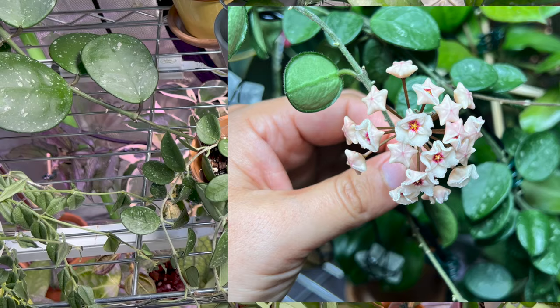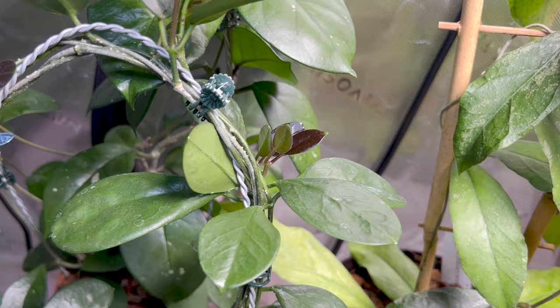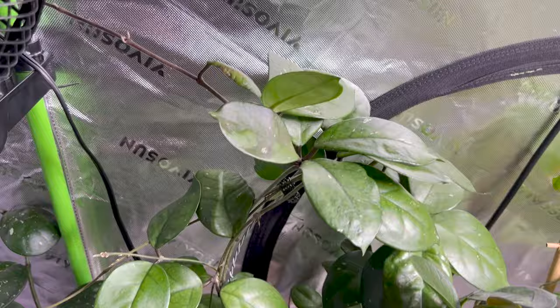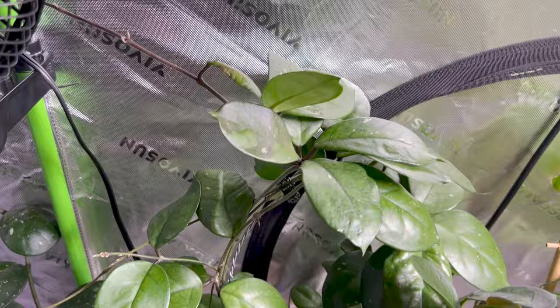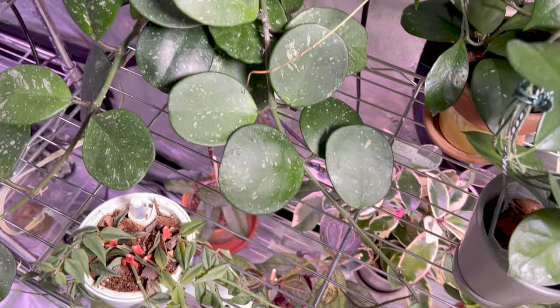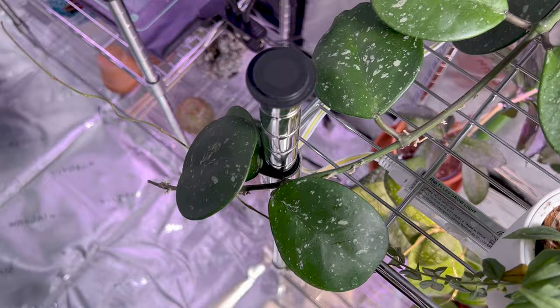Behind Matilde is my Hoya Australis, doing phenomenal — she's giving me new growth everywhere. Behind that is my very big Hoya Fungi, really really big. Next to that is my really big Hoya Obavata, coming all the way down on both sides. And we're not going to talk about this Bella because she is not doing so hot.